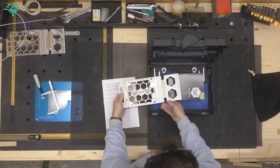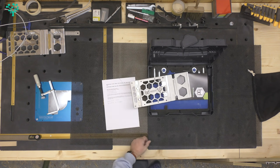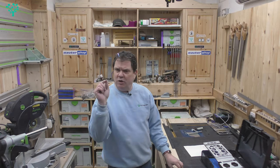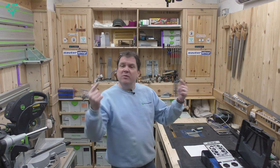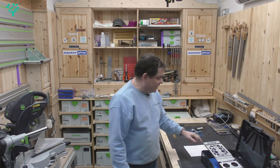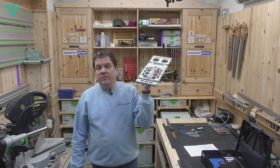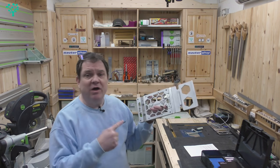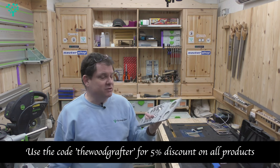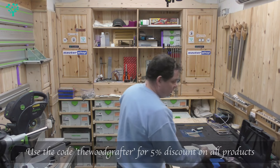If you want your logo engraved on the device, just send your logo file to Ralph - the email is hello at benchdogs.co.uk, clearly on the website - and for £10 on top of those prices he will engrave it, which would make a beautiful present for the woodworker in your life. There you go - the Mark II Rail Square from benchdogs.co.uk. If you're buying it, use the code THEWOODGRAFTER at checkout for 5% off any purchases from benchdogs.co.uk. I hope you found that useful. Look out for more reviews in the future. Thank you for watching The Wood Grafter - stay safe and I'll see you soon.